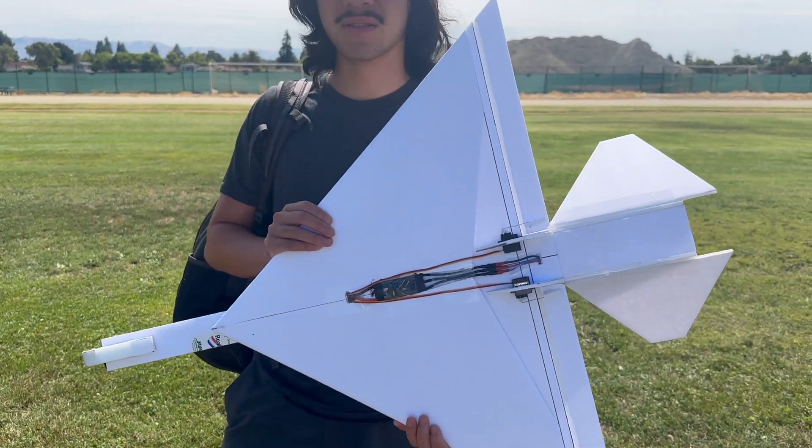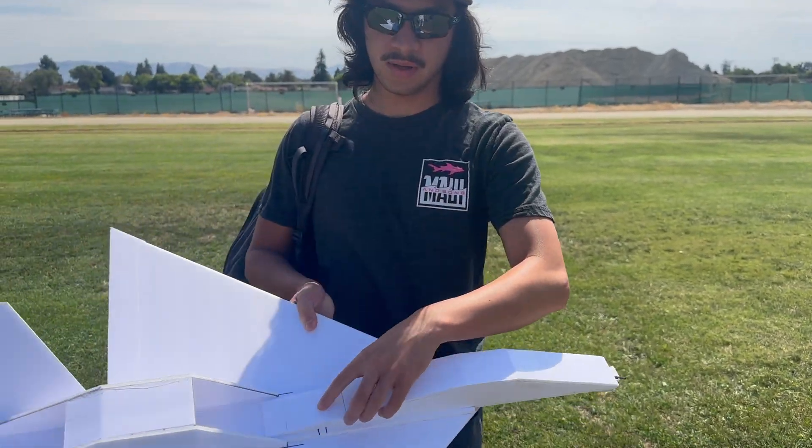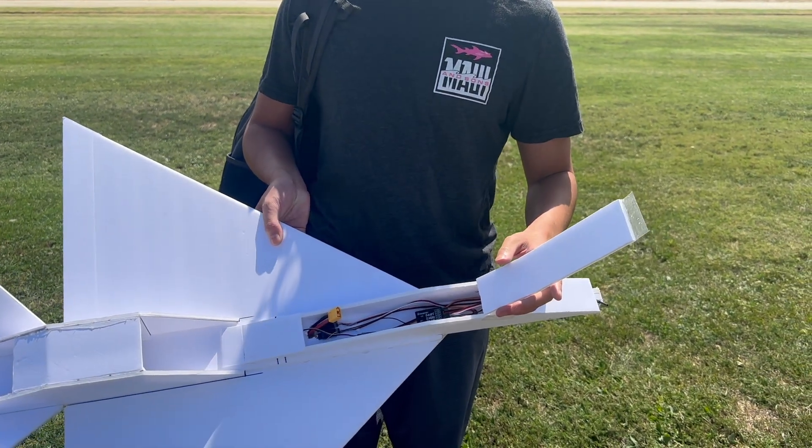Now to fix the overheating problem once and for all — what better way than to just hang it on the outside. On this plane we're hanging the ESC on the outside, but the battery is going to be on the inside this time. We'll see if it overheats, and if it does, we'll have to hang the battery on the outside too, somewhere over here. If not, then perfect.